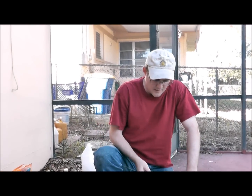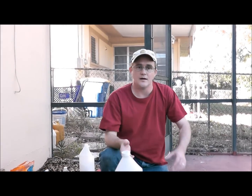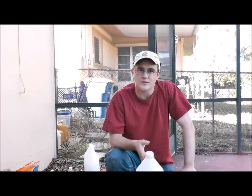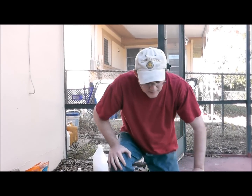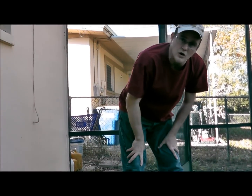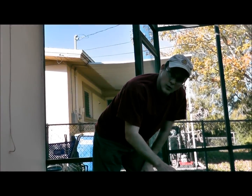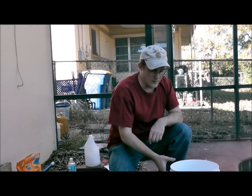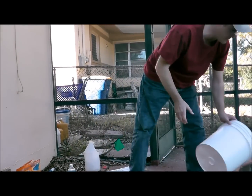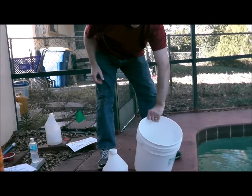Being that you're dealing with muriatic acid, safety first. Be sure that you're wearing long pants, and you always want to add the acid to the water, not the other way around. Just take your bucket and fill it up about halfway full of pool water.